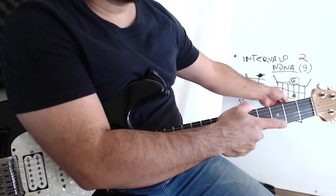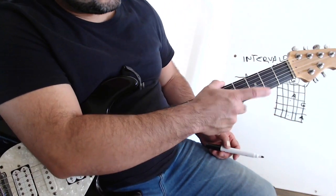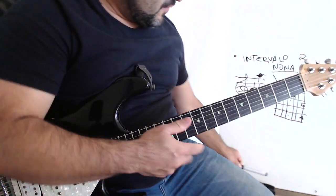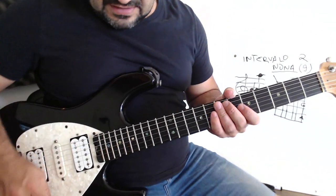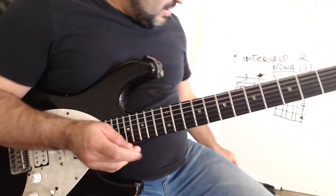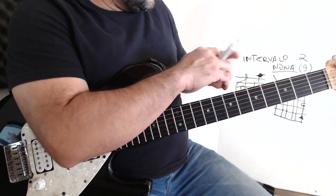Look here — the other sol here is the octave, and this Lá is above the octave. So I have the sol here, and I have the Lá here, which is the 9th interval. So what did I do? What did I show you here in this lesson? I played this sol here. I played a very common progression, which is the 1st chord.